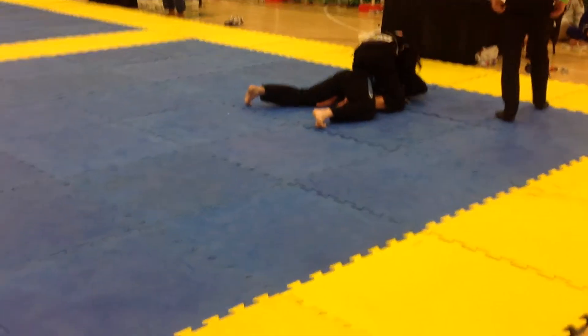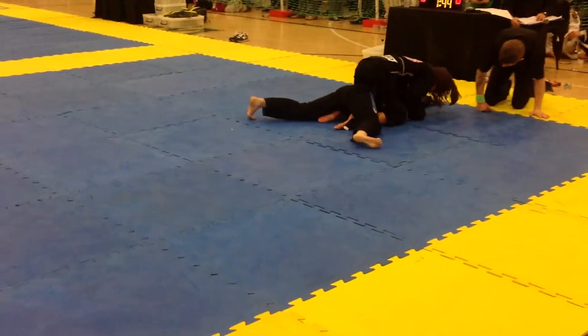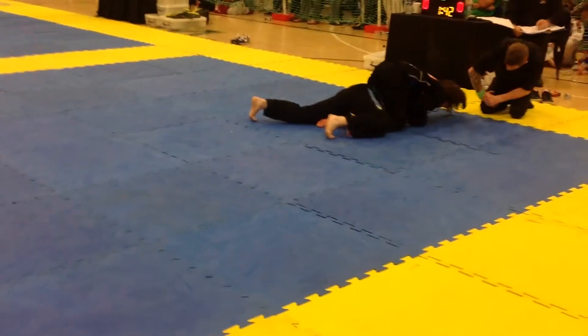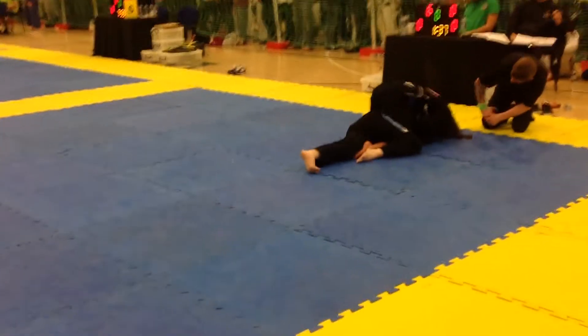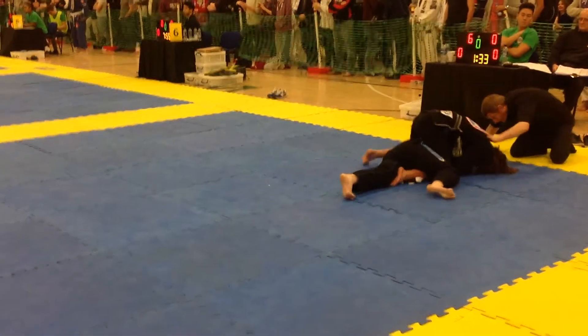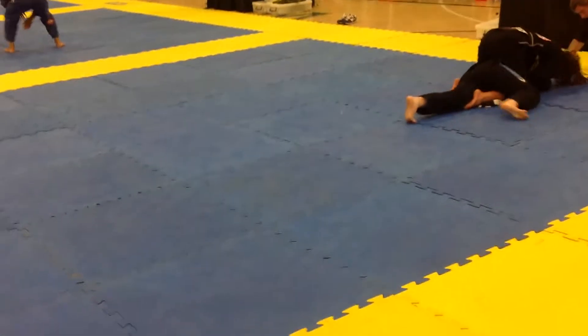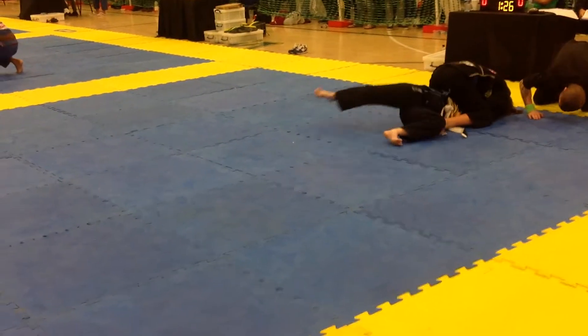Lovely stuff! Keep working! Go for the collar! Get the collar! Bailey, stretch your legs out! Stretch your legs out! Stretch her out Bailey! Push! Keep working! Go for the collar! Collar! Keep your legs out! Don't sit up! Keep that posture! Wait for her to roll! Get the mount — wait for the roll!